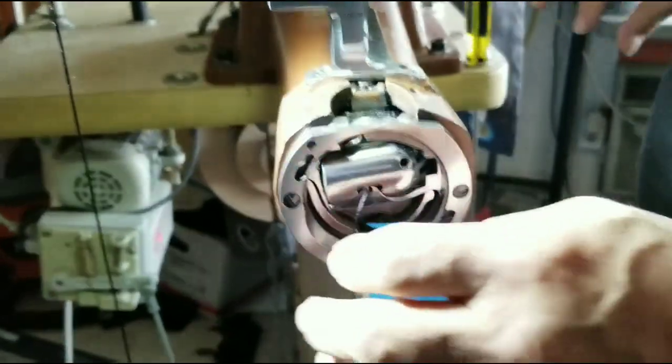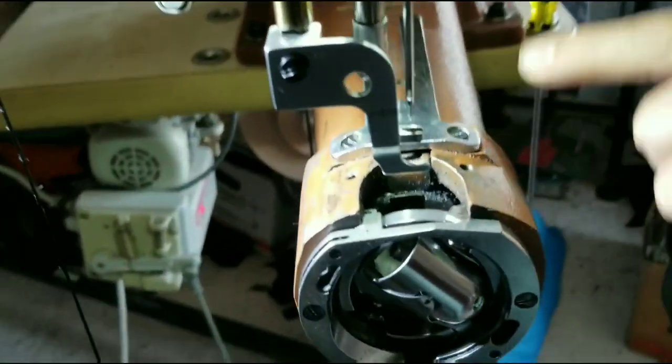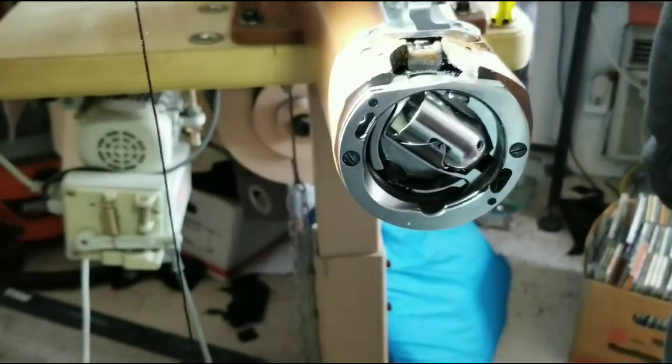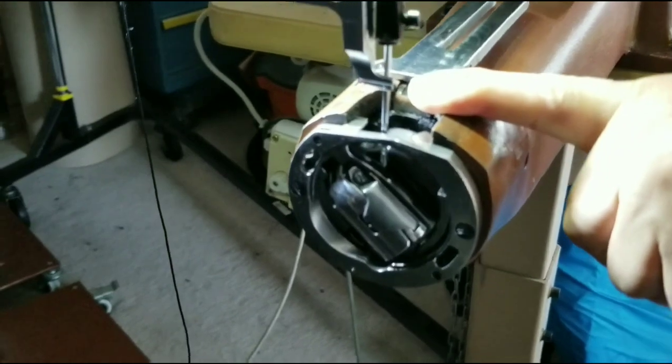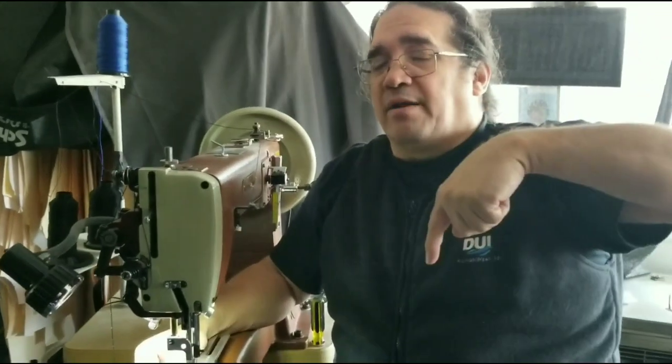Remove the bobbin. Set the stitch length to zero. Cycle the needle all the way to the bottom of the stroke — always going in the forward direction, the top of the hand wheel going forward — to bottom dead center. The timing moment on the Cobra Class 4 sewing machine is 3/16 past bottom dead center. Definition: bottom dead center is when the needle comes all the way down to the bottom of the stroke at the moment right before it starts coming up.